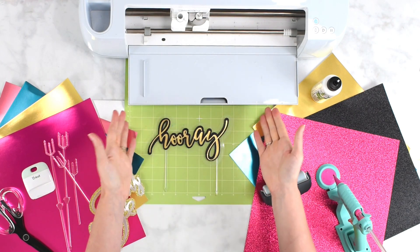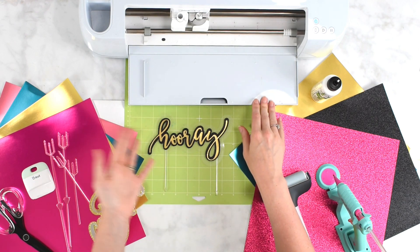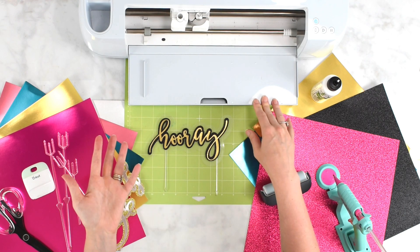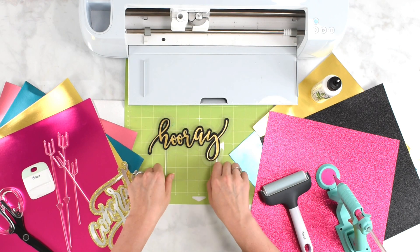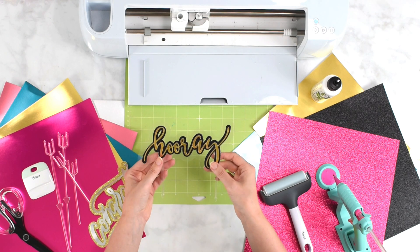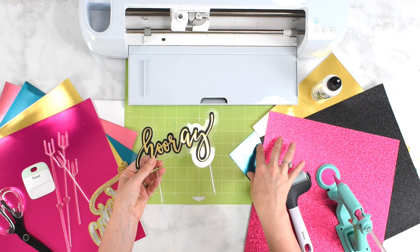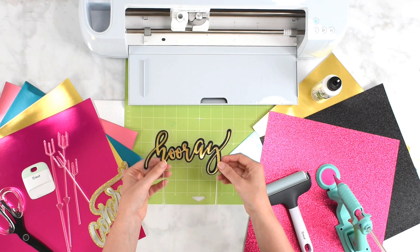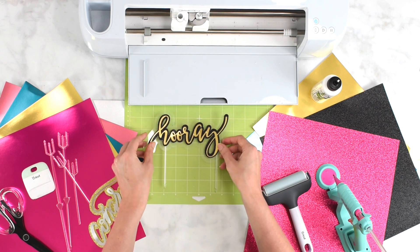First you're going to need a Cricut machine. I'm using the Cricut Maker 3 here, but you can use the Explore 2, the Explore 3, the Maker — the full-size machines will all work. You can use the Joy as well, but the Joy typically works best with medium weight cardstocks. You can give it a try with the glitter cardstocks and foil cardstocks, but you may need to adjust your pressure or change the settings a little bit to get that to work on the Joy.